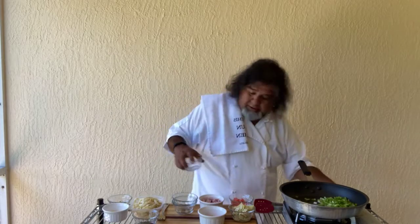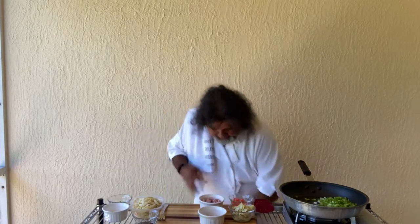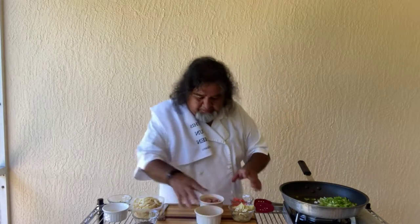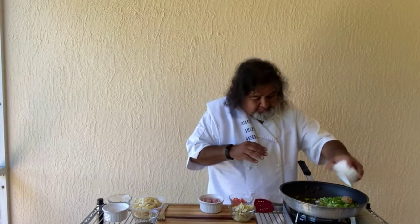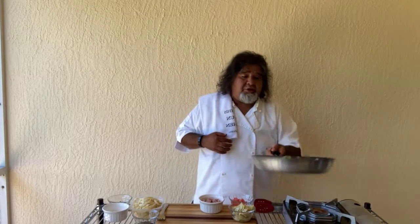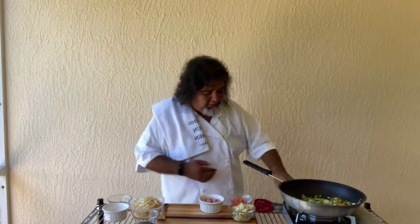Okay, we got that rolling. Alright, looking good. So we got that going. Going to add a little garlic to that. Get that going, get that flavored up. Now we're cooking away here — got all that working.